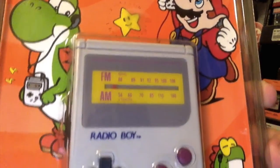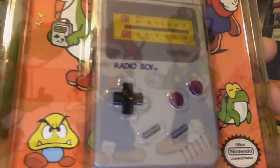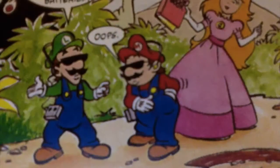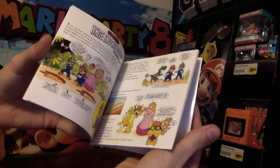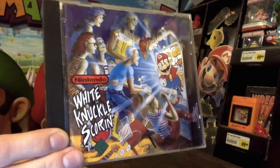One thing that really helps you appreciate the art direction here is considering the horrible alternative of trying to make Mario and company appear hip and cool, ultimately leaving them to become inevitably outdated — as was done on the awful, awful booklet that came with the Nintendo White Knuckles score on CD just a year or two prior to the Radio Boy's release. Now let us never speak of that again.